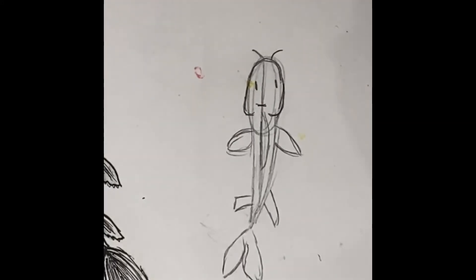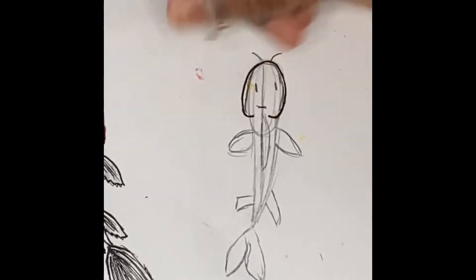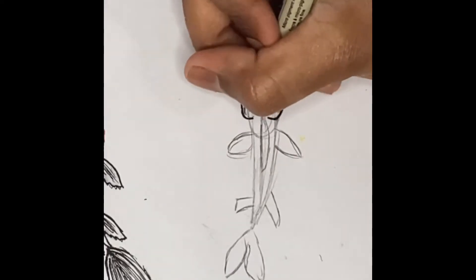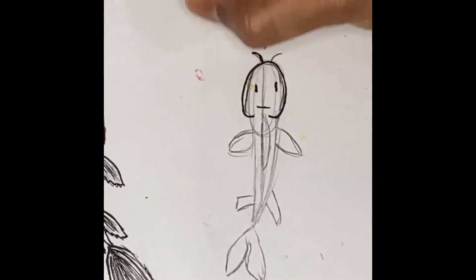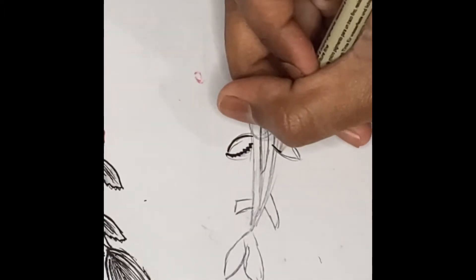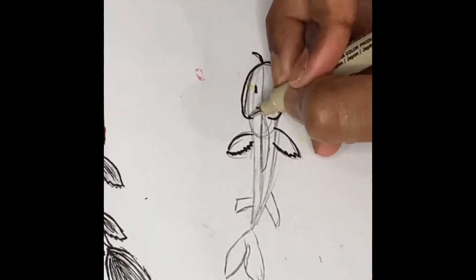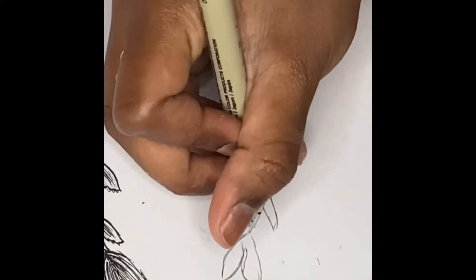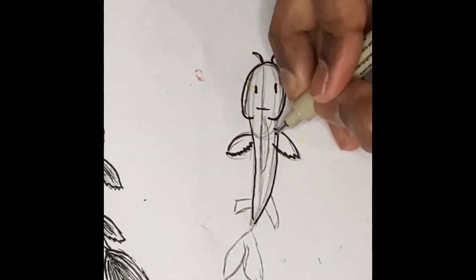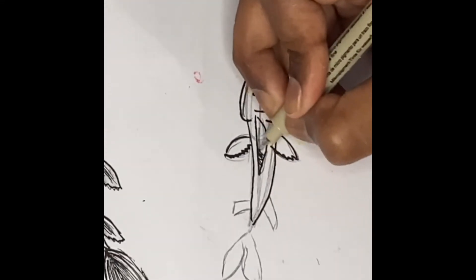Now we're going to outline this. We're going to start off with the face area — it's a marshmallow shape which we're outlining — and then we're going to outline its eyes, this area here, and its little antenna. Then we're going to outline the leaf fin area, and I like a little crinkle effect here, which is like a wavy line. Then I'm going to outline this area and its fin that's over here, and we're going to kind of fill that in.